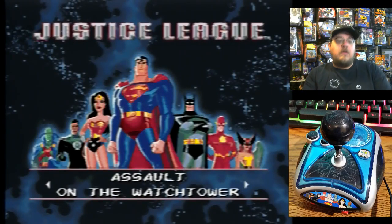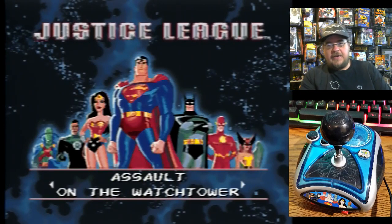Hey everybody, welcome to another gameplay video. This time we are doing the Justice League plug and play from Jax Pacific. They come out with a lot of plug and plays, and this is another plug it in and play. I haven't tried this one before, so I'm discovering this for the first time.